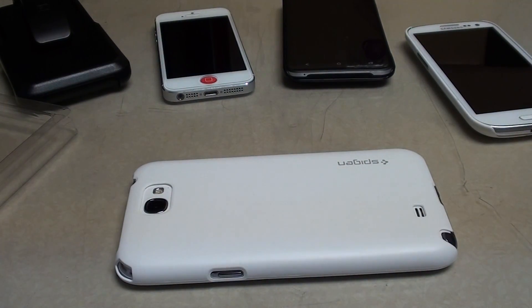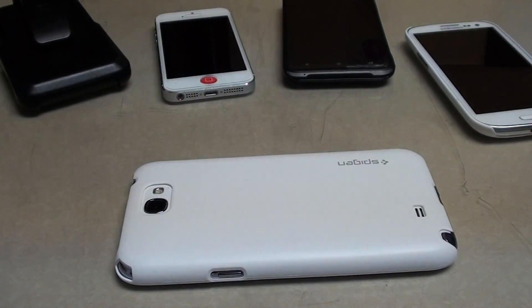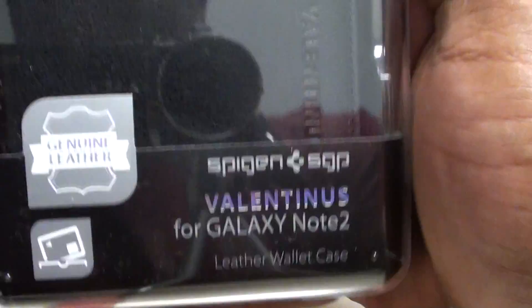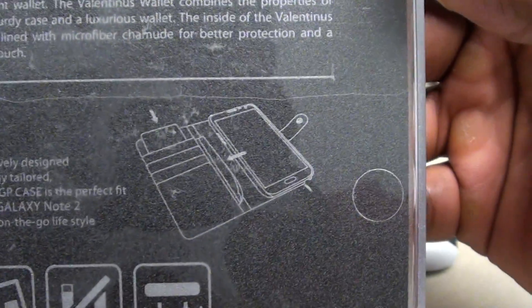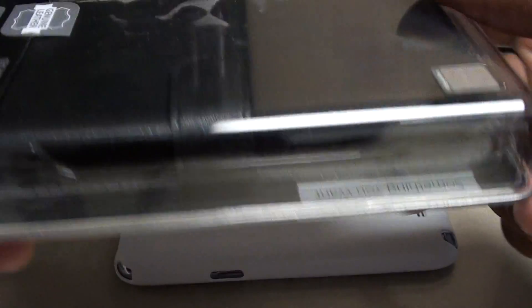Nice classy case, no extra thickness. The screen protector with the case and microfiber is a good look — wasn't expecting it but I'll take it. Now let's move on to the next one. We're getting into the high-end cases. This is another one — the Speedgen Valentinus for the Galaxy Note 2. This is genuine leather, more of a business-style case, which is a good look when you're rocking a three-piece suit going somewhere formal. You don't want to be walking around with some kind of gameboy case — you want something nice and classy.